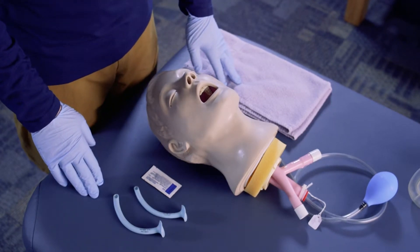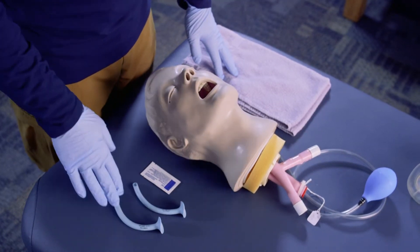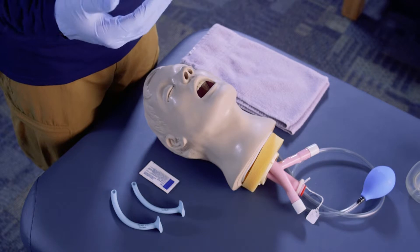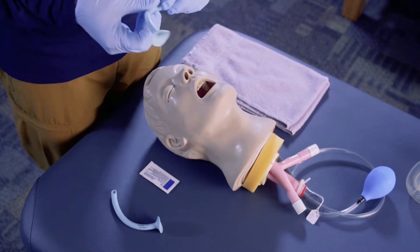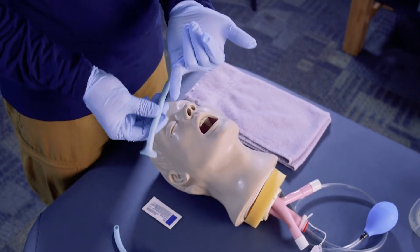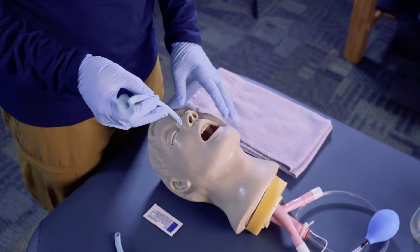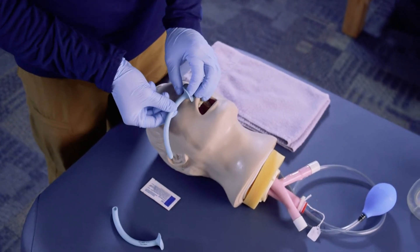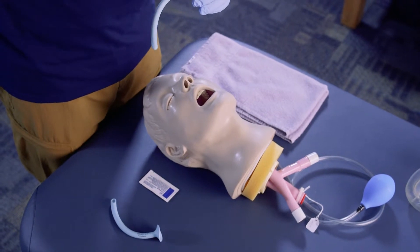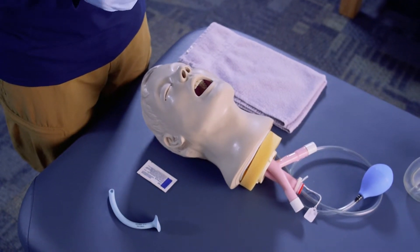Next, we want to select the appropriate size of NPA. There are different sizes depending on the size of the individual — they're generally sized to height. You also want to make sure it fits into the nostril; the diameter of your pinky provides a good size reference. Another sizing method is to measure from the tip of the nose down to the earlobe, which gives the correct length to reach beyond the tongue so air can get to the right spot.